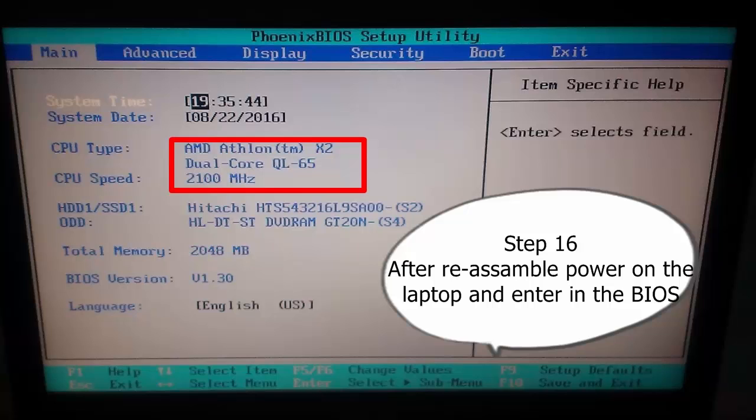Step 16: After reassembly, power on the laptop and enter the BIOS. My motherboard recognizes the dual-core CPU and I am very very happy. My next video will be a Sempron vs Athlon CPU video with benchmarks. That's it.